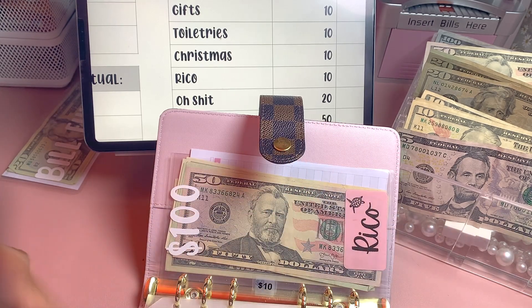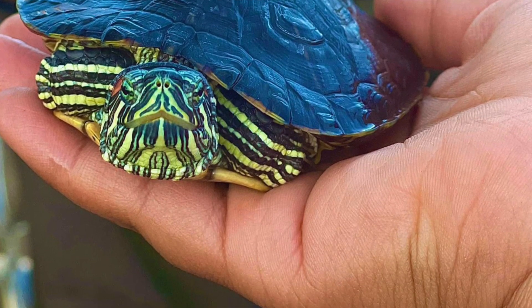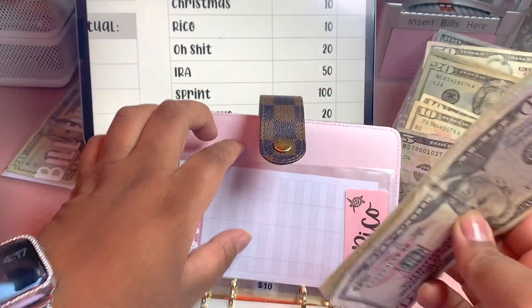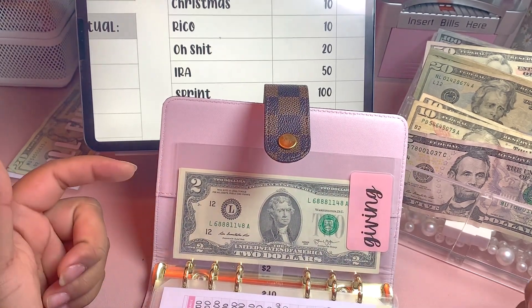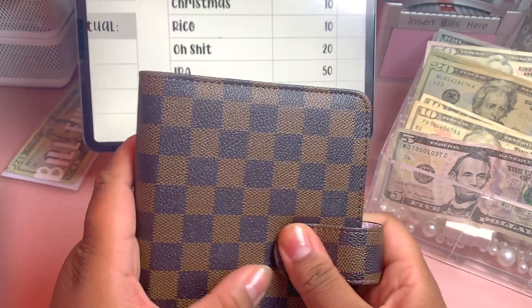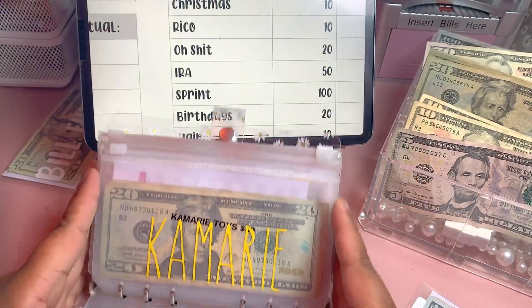Next up we have Rico, which is my pet turtle, and he will be getting $10. We have $114 in his fund. Last up we have Giving — I gave away the $50 I was going to put in here for reaching 3K, so maybe next time. That's all for our mid-level funds.